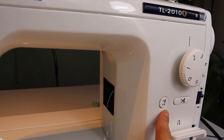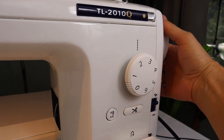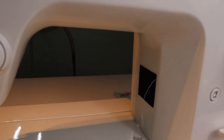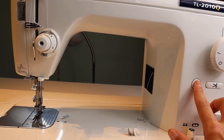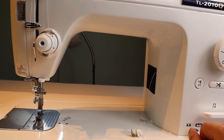Make sure the needle is in the appropriate position. Whatever you do, don't turn the wheel to get the needle in the up position because that will not be the appropriate positioning for your needle. Press the needle up and down button — there it goes down, press it again, and that is the correct position for threading.